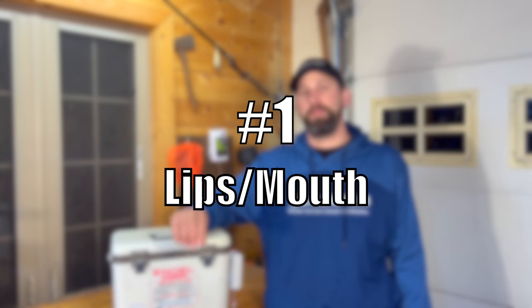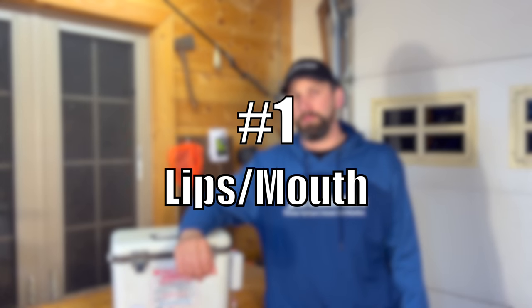Stay tuned because at the end of these five tips I'm going to give you two bonus tips that you're going to want to see. Getting into it, tip number one is through the lips and through the mouth, which is a very common way of hooking a minnow on a jig.